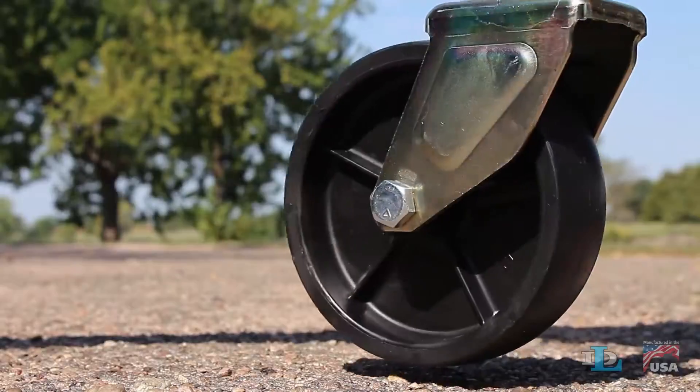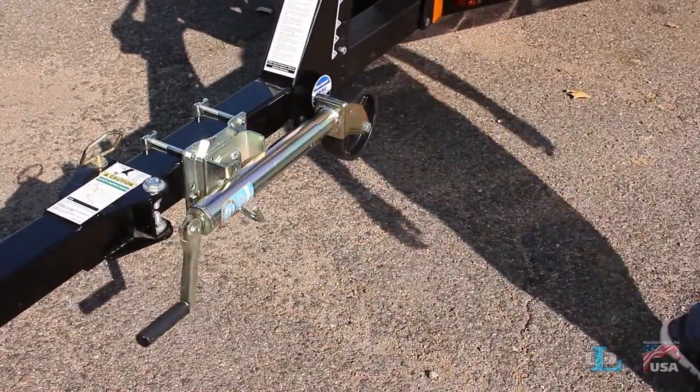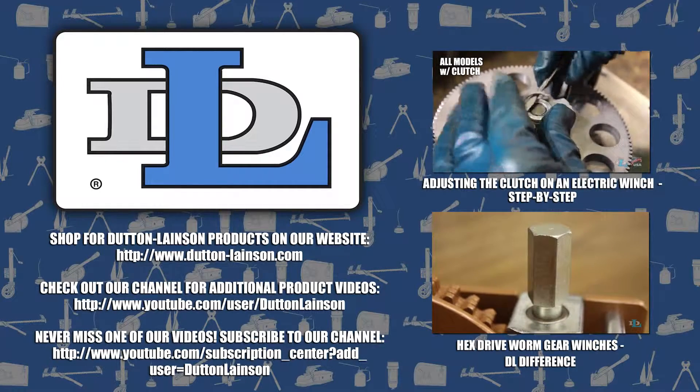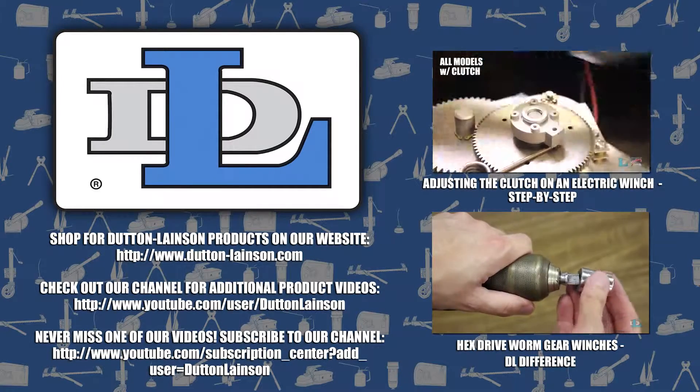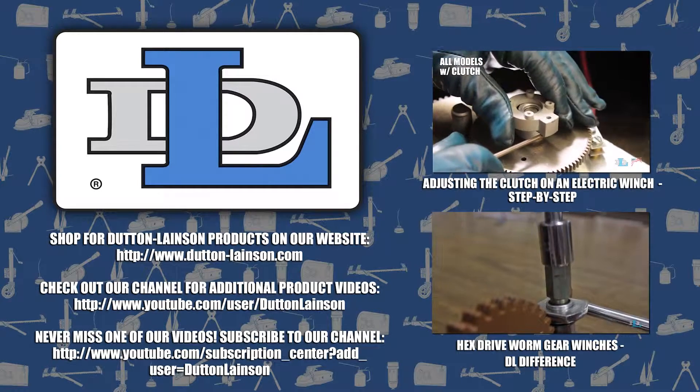Built-to-last jacks with an easy-to-use swivel function — that's the Dutton Lates & difference. Thanks a lot for watching. Please like this video, subscribe to our channel, and let us know what other DL products you want to see featured in one of our videos.